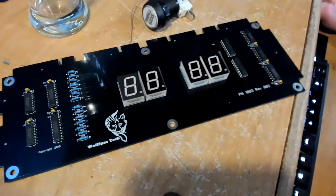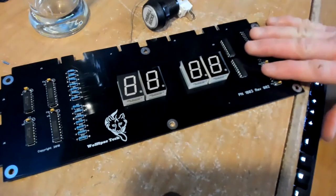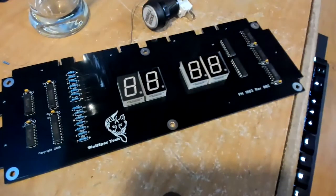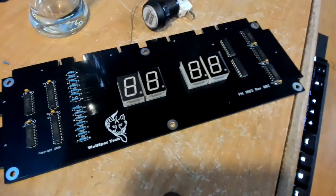One or two beers later and this is all put together. I totally failed to videotape myself putting the master display together, but it's pretty much the same as the slave displays — you've got your chips, digits, resistors, more chips, a couple of caps here and there. There's not much to it really. If you're okay with doing a little bit of soldering, you can do this yourself.